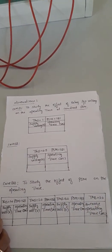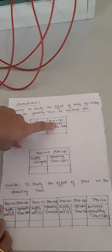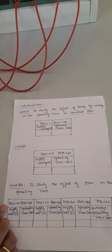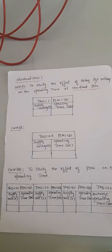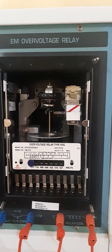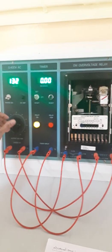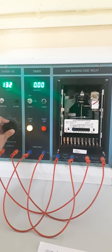Now for Case 1: we are studying the effect of relay supply voltage versus operating time. TMS is set to 1 and PSM is set to 121. The timer value is also set to 1 and the plug setting to 121. Once these settings are made, we switch on the supply. The toggle switch is in set mode, and we vary the voltage using the variac. Since PSM is 121, the supply voltage must be more than 121V for the relay to operate.